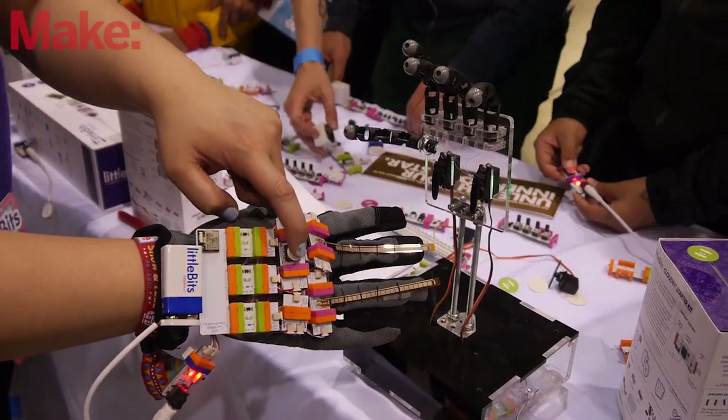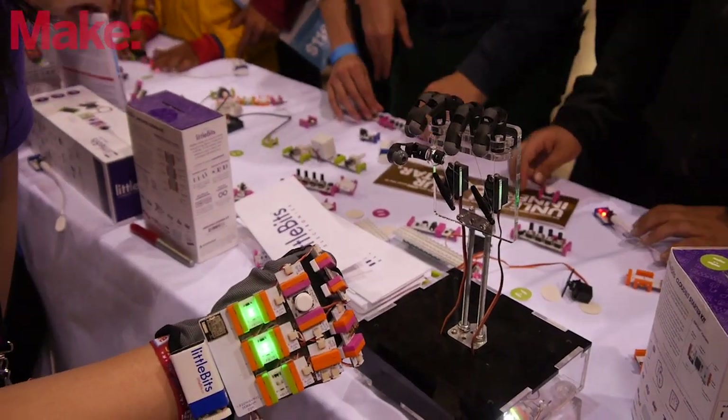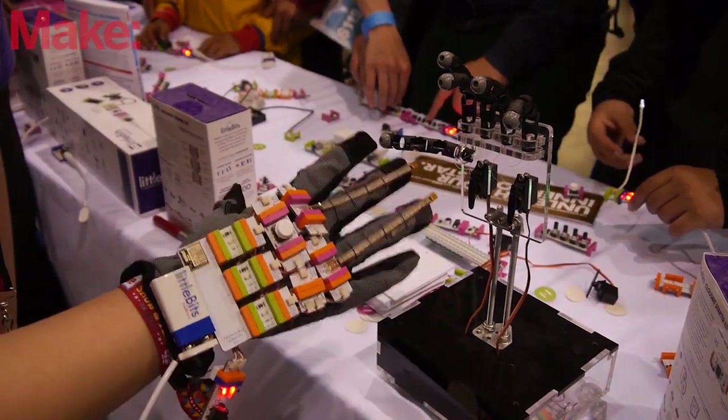We brought our animatronic hand project as well, which uses the Arduino module as well as the wireless transmitter and receiver, so you can actually play rock, paper, scissors with a computer and try and see if you can beat it.